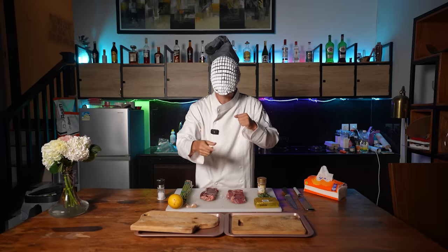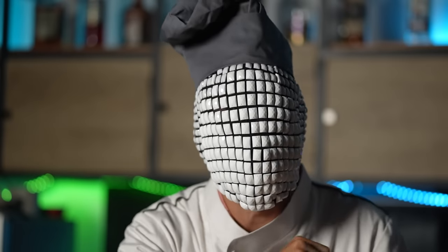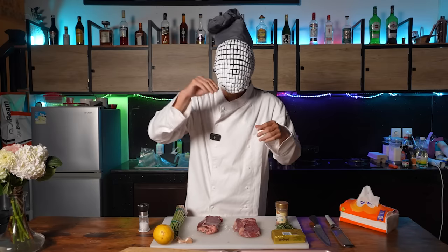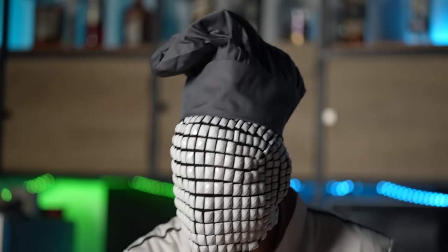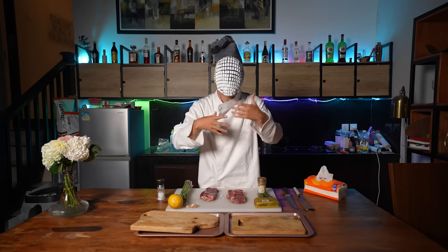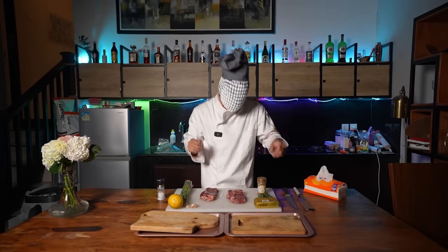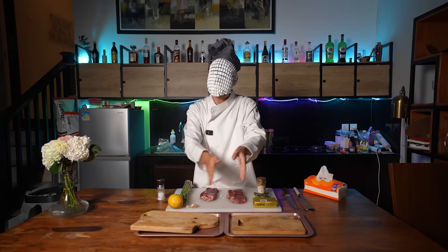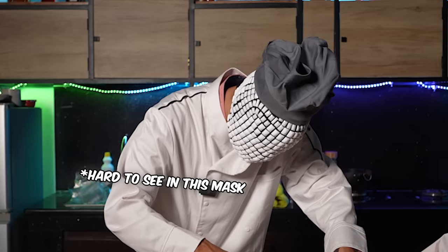We are going to be dressing the board. Most people, when they cook a steak, tend to cook all of the ingredients together — either on the grill or on a cast iron skillet — putting the butter, the garlic, the rosemary, all of it together with the steak. However, this robs us of the opportunity of experiencing fresh ingredients, because cooking completely changes the flavor profile of things like rosemary and butter. So in order to have a fresher tasting experience, we're going to put all of these things on these two boards here to be used later in the process. Good Lord, it's hard to see in this mask.